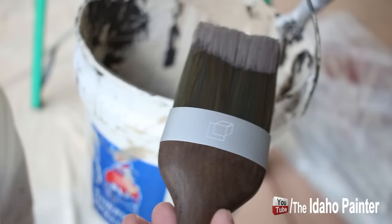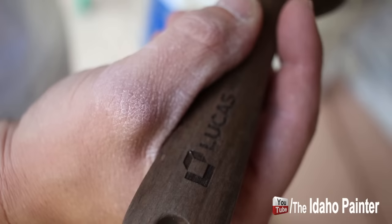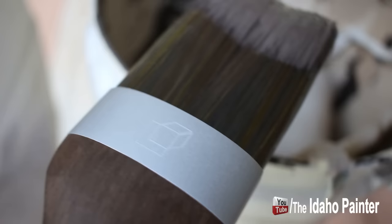Here's a close look at our Lucas brush with the C&C'd logo right there. Close look of the bristles.